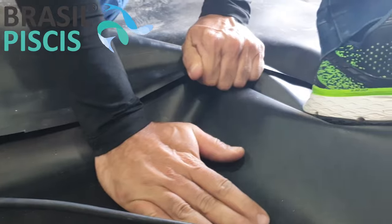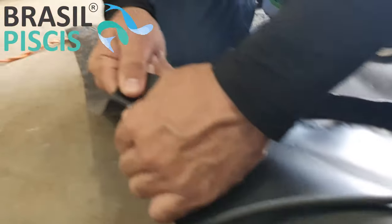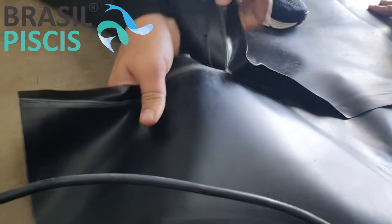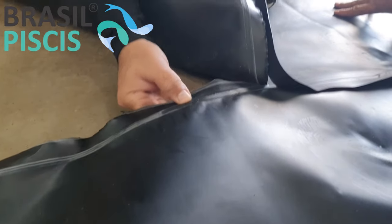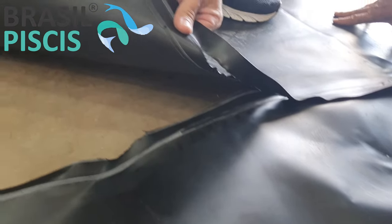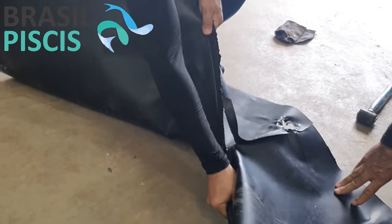O material já está fundido — virou um material só. Você pode até estragar o material, mas a solda não sai. Quanto mais frio está o material, melhor vai pegando a solda. Aqui onde ele já tinha esfriado — tá vendo? — você estraga o material, mas a solda não sai. Isso é onde já passou a cunha, como a gente fala. Então, o material fundiu e virou um só. A solda ficou, mas o material rompeu — isso quer dizer que a solda deu certo.